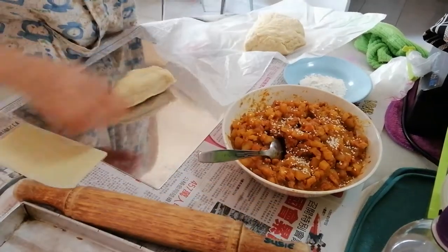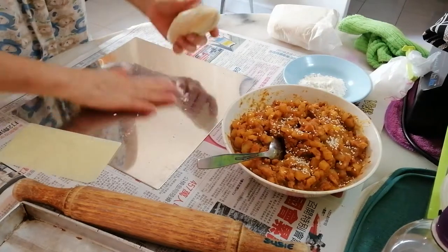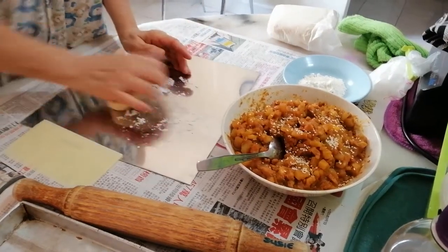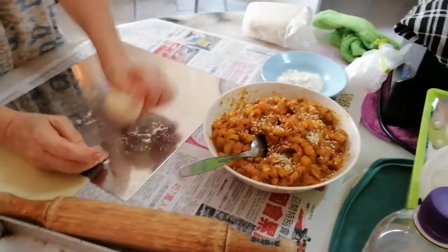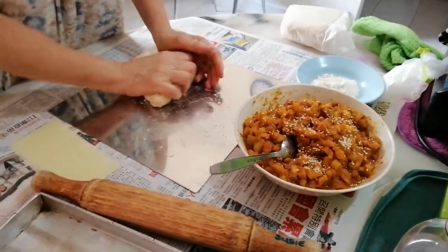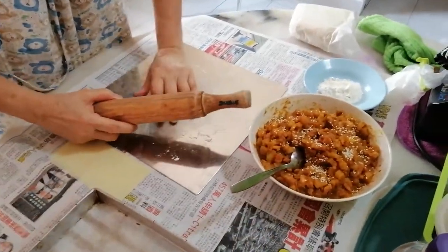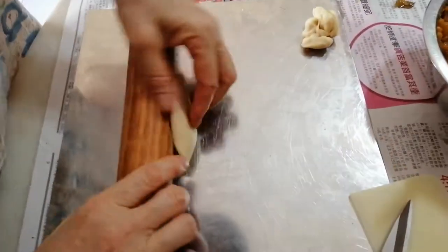After 15 to 20 minutes, now we are going to make our curry puff. You take a portion of the dough, just rub it a little, and then use your rolling pin to roll it. You can see from the video this is how I make my curry puff.